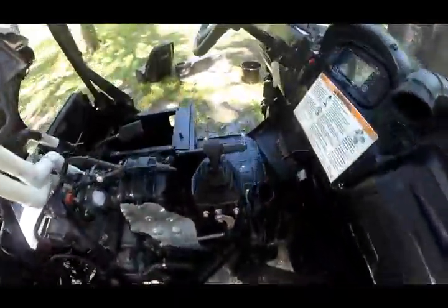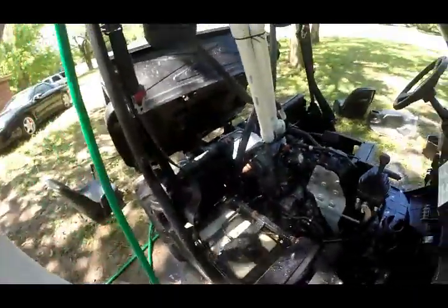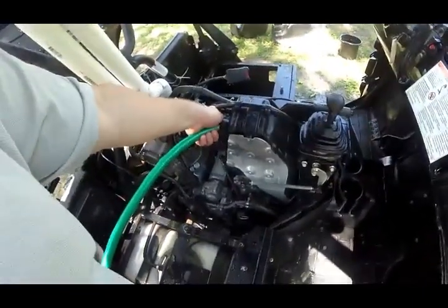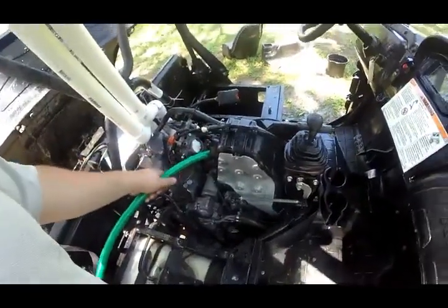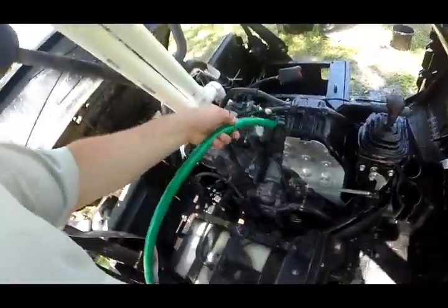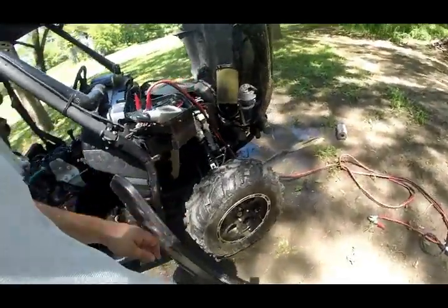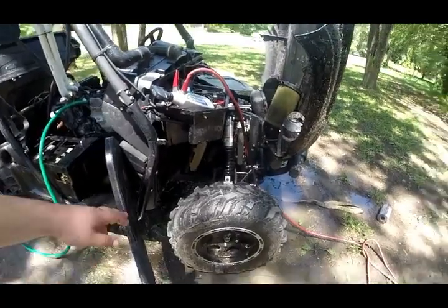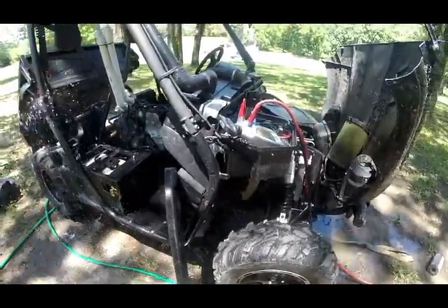Got the full bore somewhat cleaned out. Now we're going to flush this intake out with clean water. And there it comes — wash all that sand and debris out of the intake.